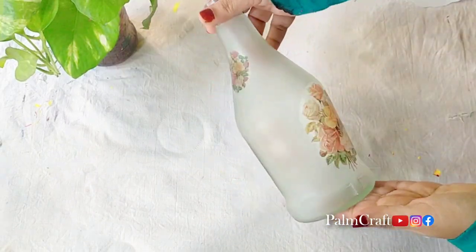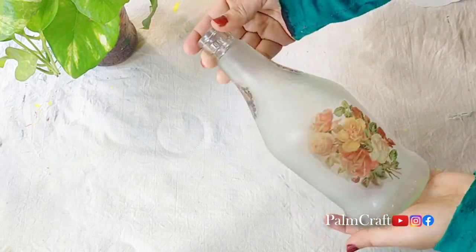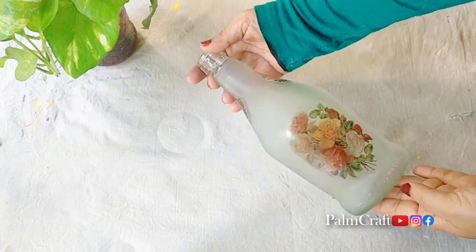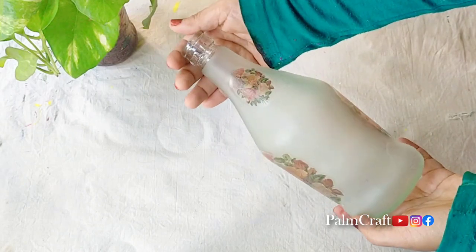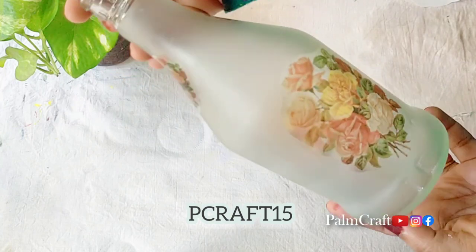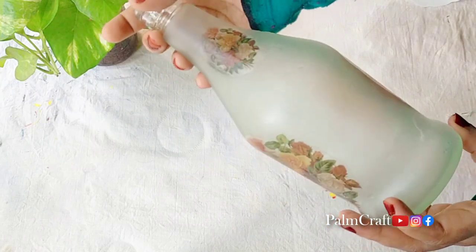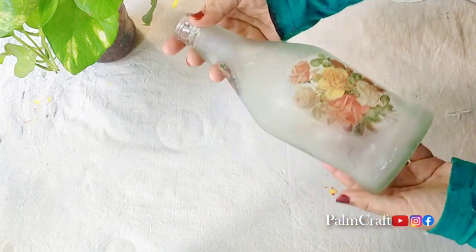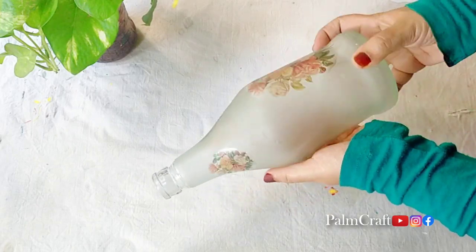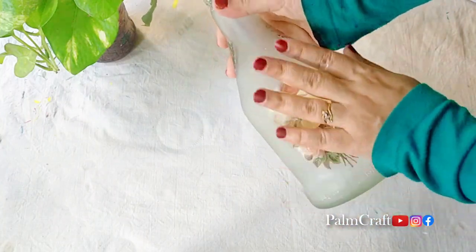This is a very easy collection from Dress My Crafts — you can find the link in the description box. These sheets are $125, but they are $99. You can also get an extra 15% discount if you use code Peacraft15. This is a very nice design for the bottle — it is very neat. Now it is dry. You can also apply a little varnish on the bottle.